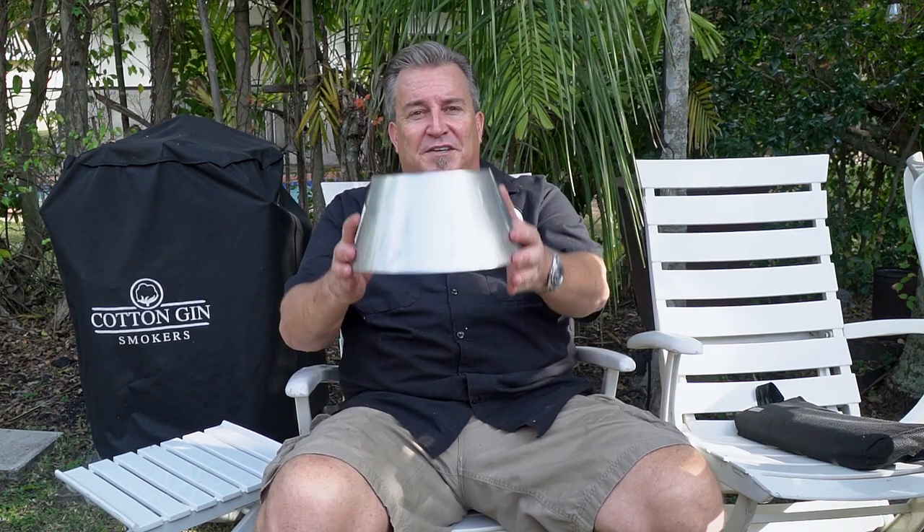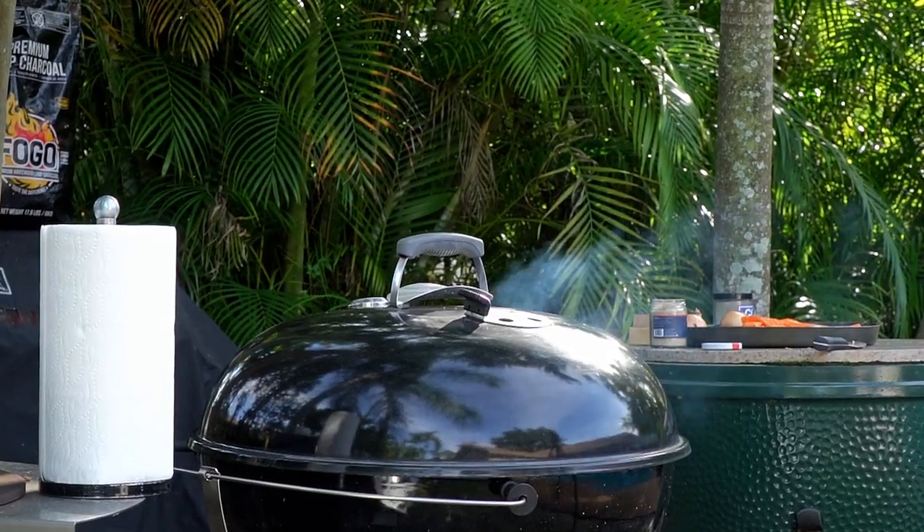The Vortex is awesome. You can also use it for wings — we've done a video on that. You place the Vortex in there, charcoal in the middle, wings around the outside on the Weber kettle. The air is forced to go up and cook the wings from underneath and top at the same time. It makes really crispy wings — that crunch when you bite in. When cooking this beer can chicken on the Weber kettle in the Vortex, we're going to cook it at 375 degrees. We want nice crispy skin on this whole bird.